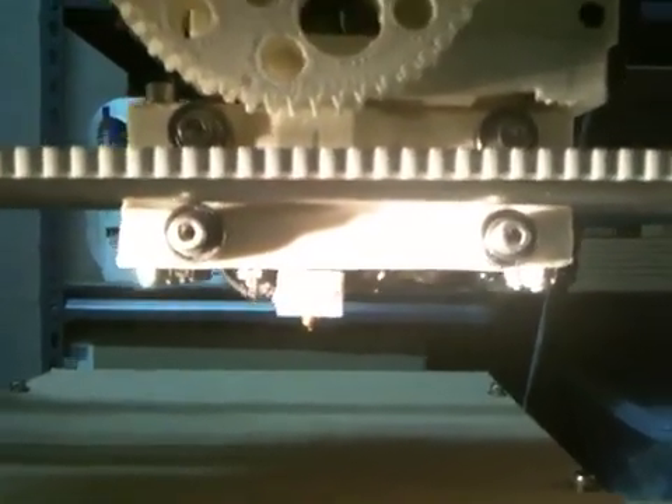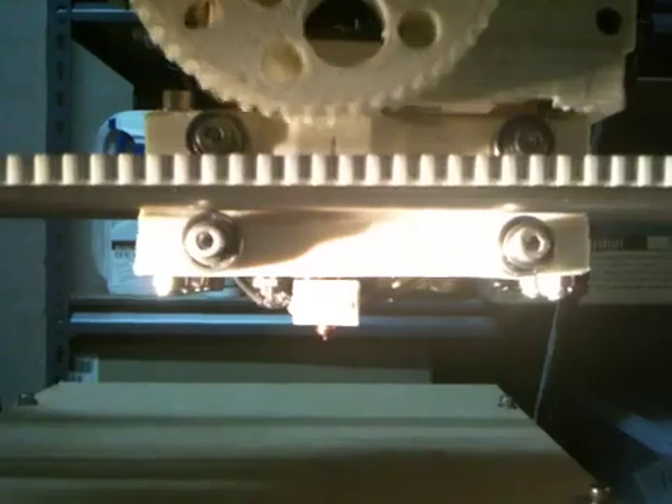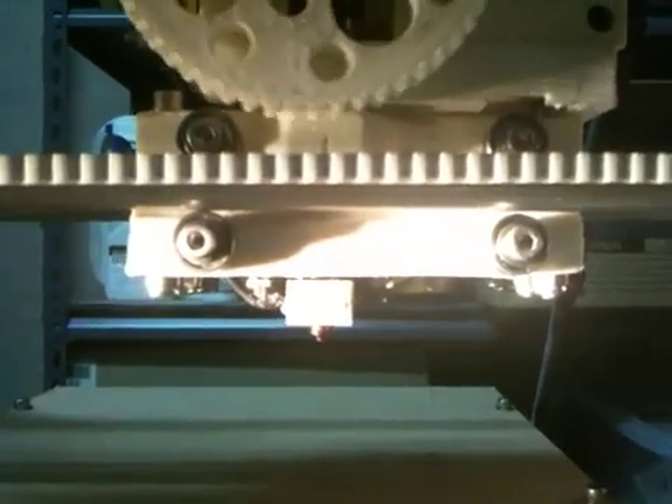Let me just turn on the extruder. It'll take a few seconds to start coming through. Getting a little bit of smoke — I don't know if that's normal or not, but there we go.